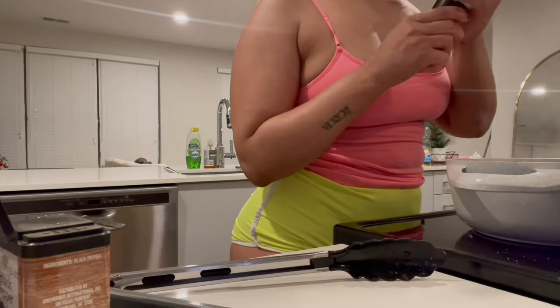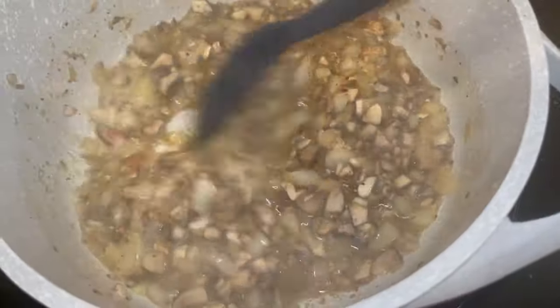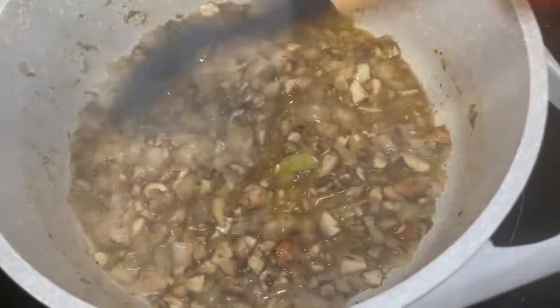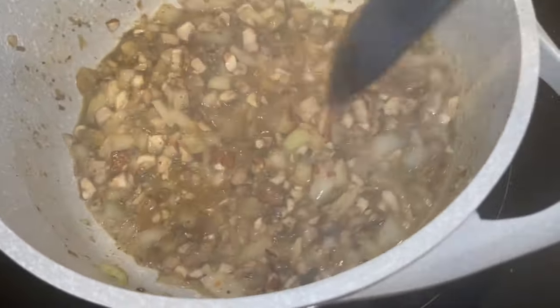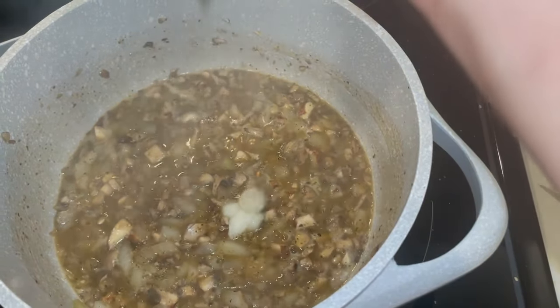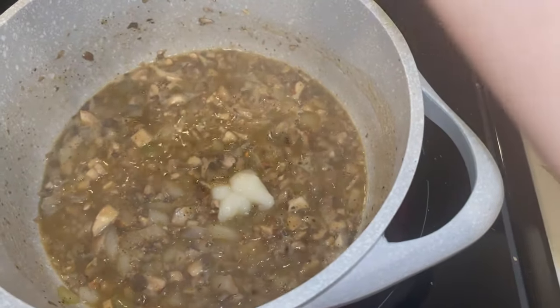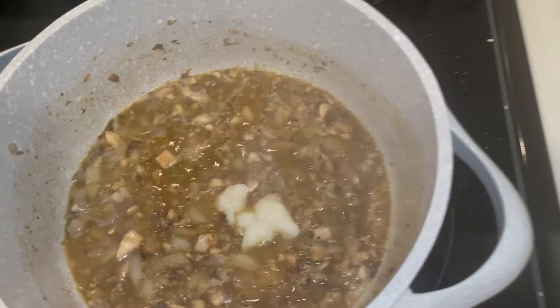The veggies look so good. After I've seasoned them up, I'm gonna add some Worcestershire sauce. I also added a little garlic paste — just a little bit.